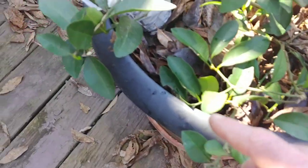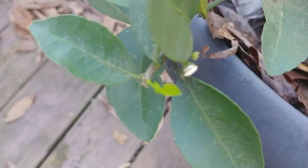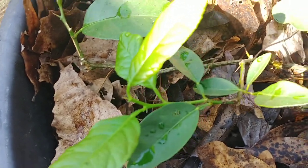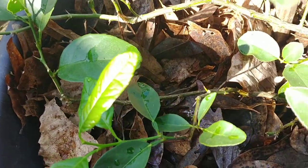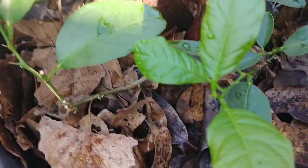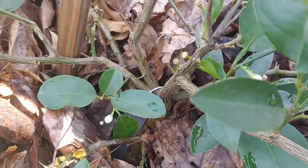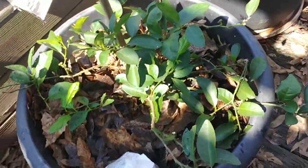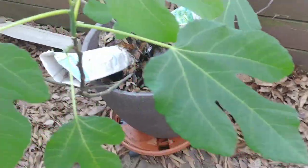Anywhere you see new growth, you can tell it plain as day. And not only that, it's also starting to bloom — there's some new growth there too. You can see the difference in the colors, the light green and the dark green. But it's also starting to bloom. See a few blooms down here.